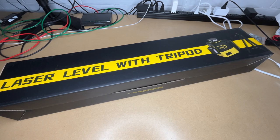Welcome. In this video, I'm going to be taking a look at this ICOVUK laser level with tripod. This was provided to me by the distributor, but they're not compensating me for this video and they're not reviewing it before I post it. So let's get this open.